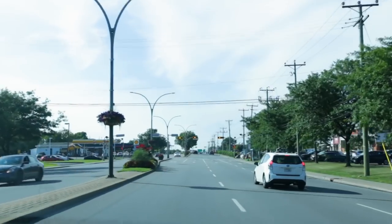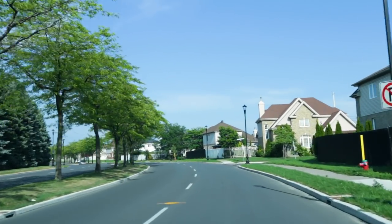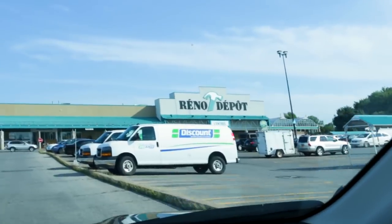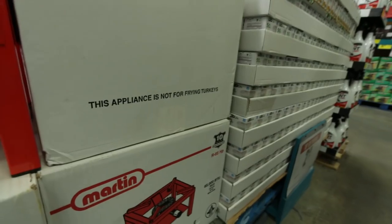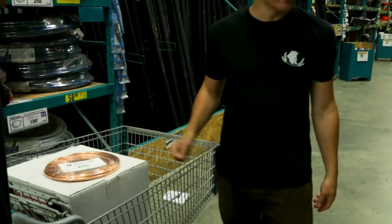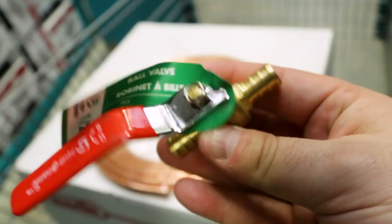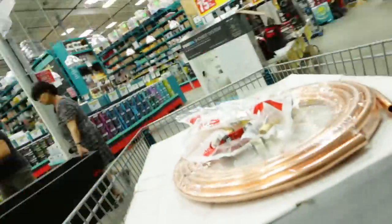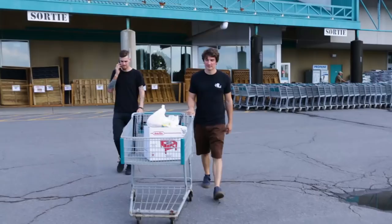It doesn't look like much when piled on a countertop, but this is the beginning of an incredibly costly hobby that we just won't tell my wife about. We had all our ingredients, but our equipment was lacking, so we set out to visit Derek's birthplace — the hardware store. We got our hands on a burner that, despite the warning on the box, was certainly powerful enough to fry a turkey. Then Derek suggested we could save a few bucks by building our own cooling coil — something I'd never even heard of.